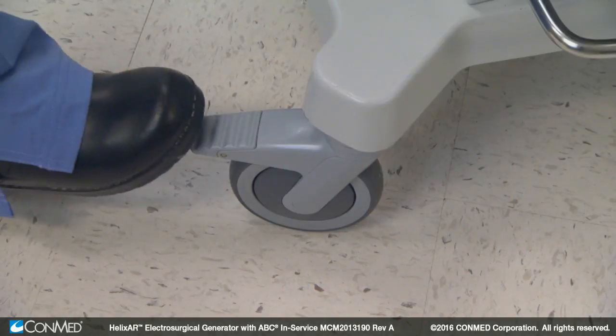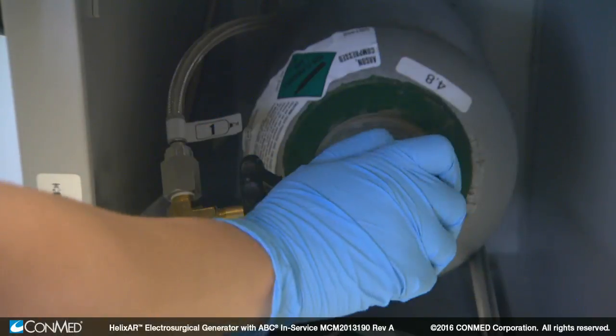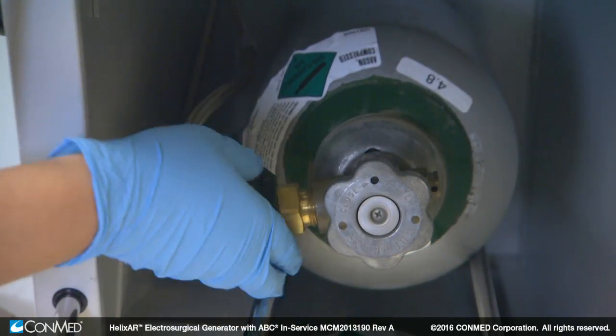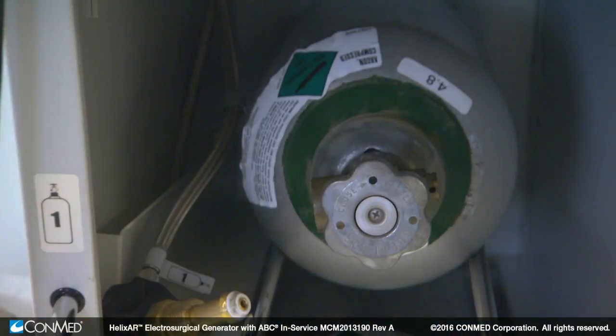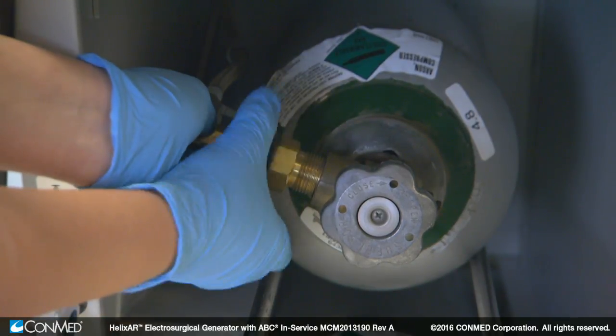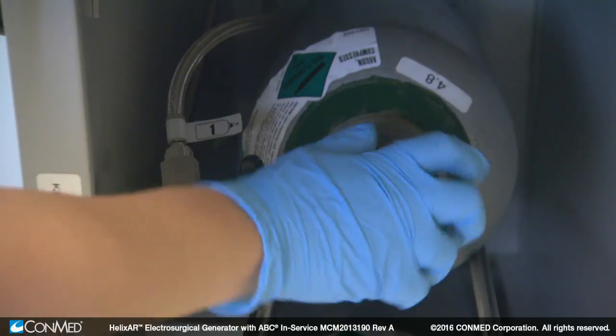Before changing the tank, ensure the wheels of the cart are locked and the valve on the argon tank cylinder is in the closed position. Then turn and disconnect the cylinder connector. Remove and replace the empty gas tank and attach the cylinder connector. When finished using ABC, ensure the valve is in the closed position.